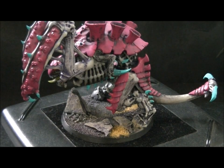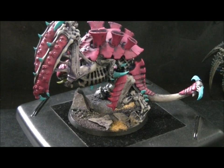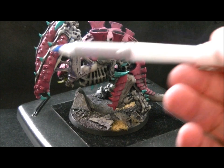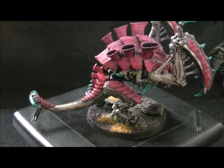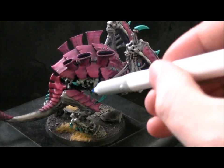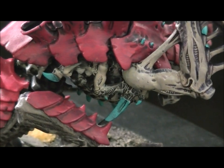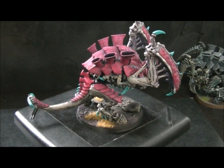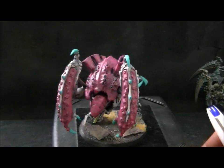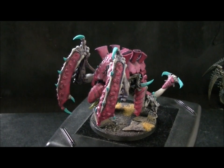I want to point out just one more alteration on this guy — Tyranids have six limbs. So even though this represents two sets of limbs, I can't just leave one spot blank. So I used a little bit of green stuff and put the tiniest, smallest Ravener claw as a vestigial limb on there. So anyway, that is what I have to say about Carnifexes and kitbashing. Thank you for tuning in and I hope you got your inspiration for the day.